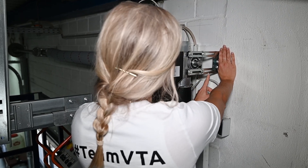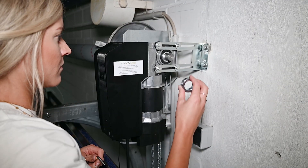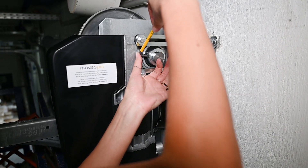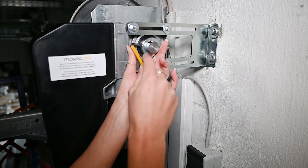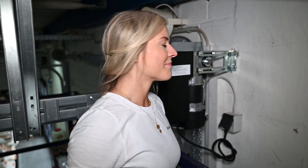With the torque support you can adjust the distance to the wall. And that's it! So easy is the installation of our VTA. And in the next video I will show you the programming.